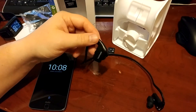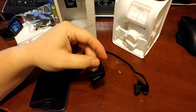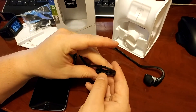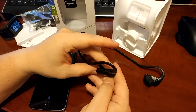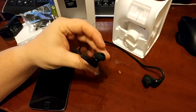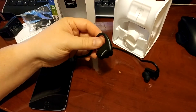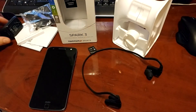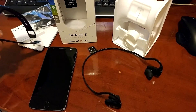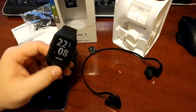The headphones are really good, I have to admit. I was surprised. It's a pain that the volume buttons require a long press to skip tracks, but they actually were really good — very comfortable. I might want to just use these headphones without this watch.